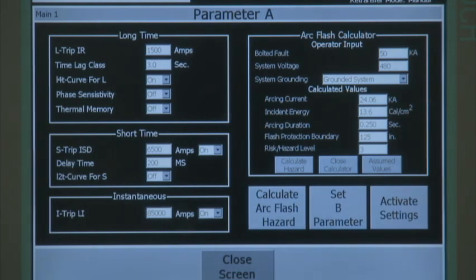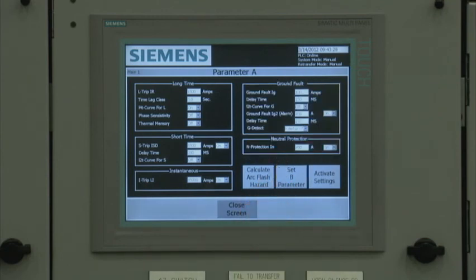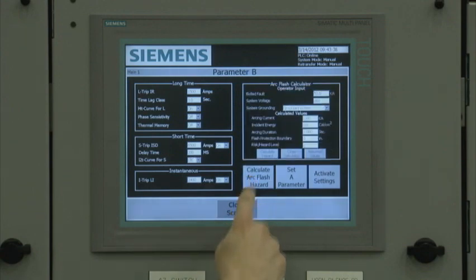It isn't intended to replace a professional arc flash study — it is just a quick reference point. If the user selects the parameter B selection on the parameter A screen, they will switch to the parameter B configuration screen. Here, the user can configure the arc flash maintenance mode settings that will activate when the DAS switch is set to on. Typically, the parameter B instantaneous pickup setting is set to below the calculated arcing current. This ensures that the breaker trips instantaneously if an arcing fault occurs. If the instantaneous pickup isn't set below the arcing current, the breaker goes into the short time band before it trips, resulting in a longer arcing duration and higher incident energy. The arc flash hazard calculator can also be used at the parameter B screen, allowing the user to visually see the benefits of the dynamic arc flash sentry option.